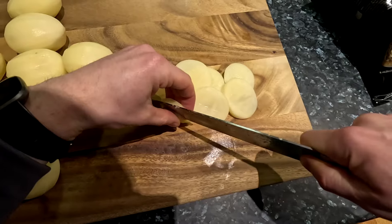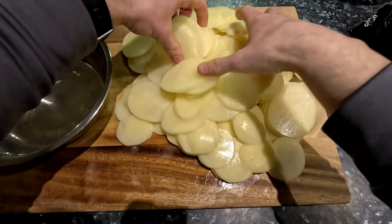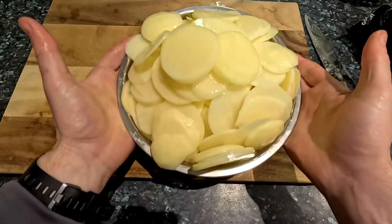If you want to ensure your slices are an even thickness, or if you aren't confident in doing it by hand, you can also use a mandolin slicer. In any case, once all the potatoes are sliced, set them aside until ready for use.